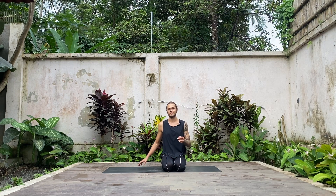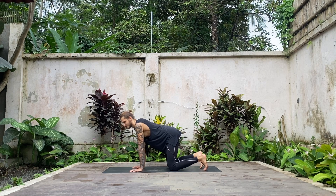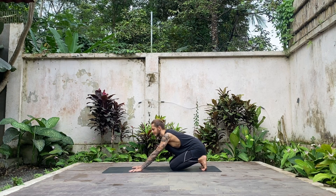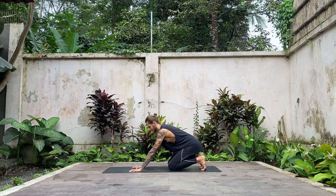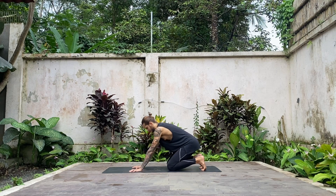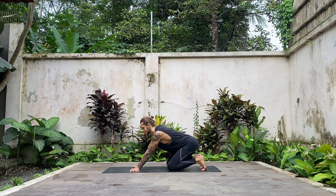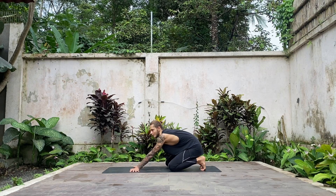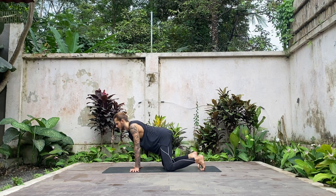Now let's go into tabletop position. Place your hands underneath the shoulders, knees underneath the hips, rotate your fingers forward, tuck your toes. A little wrist warmup: shift your shoulders forward and all the way back. Jump onto your feet, stretch your feet, and continue with this movement. Come back into the center, take your fingers pointing to the sides and just move your body — maybe some circular movements, maybe something different. Explore how your body can move in this pose, change directions.